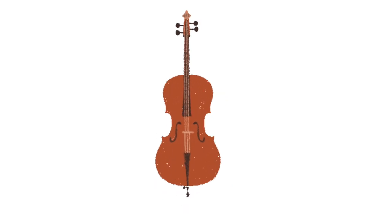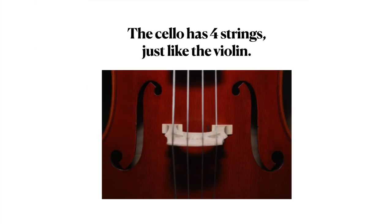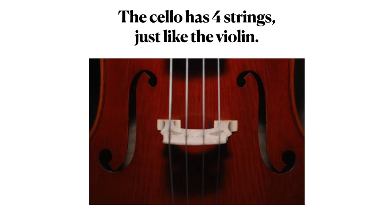The cello is very big, like you said. In fact, it is so big that it needs an end pin to help hold it up. But we will talk about that later. First, let's talk about the strings. The cello has four strings which make all of its sounds.